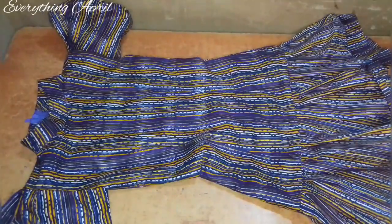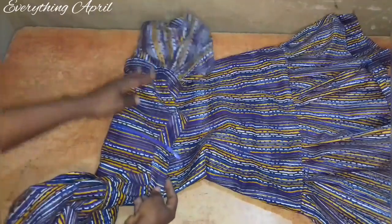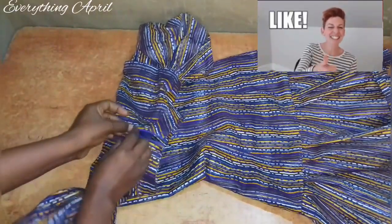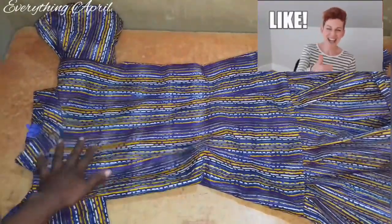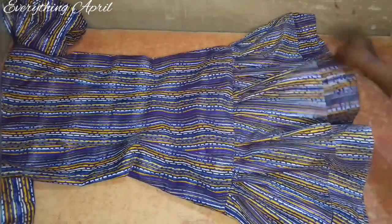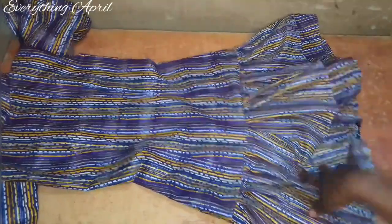I have attached the collar, sleeves, and ruffles, added the zipper to the back, and this is what the gown looks like. Thank you for watching — please give it a thumbs up, subscribe if you haven't, and click the notification bell to be notified every time I upload a new video. Thank you for watching and see you in my next video, bye!